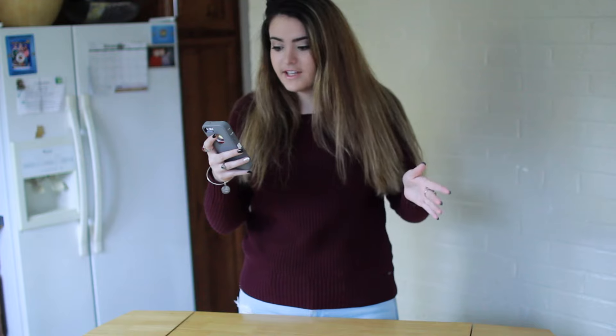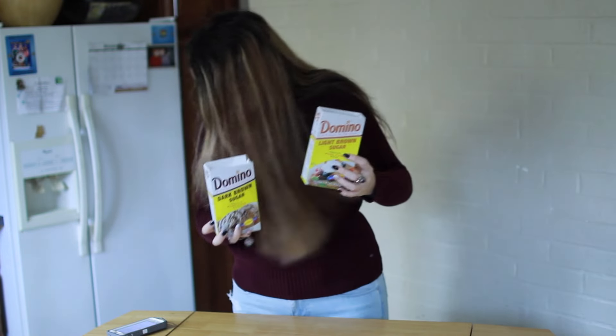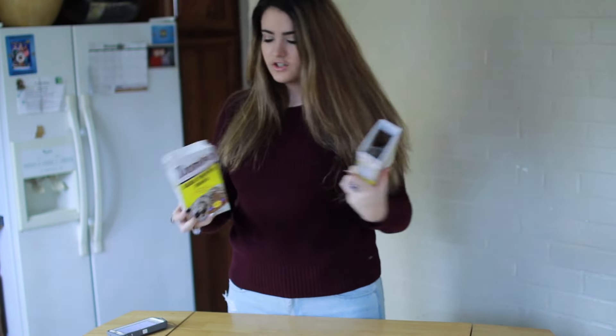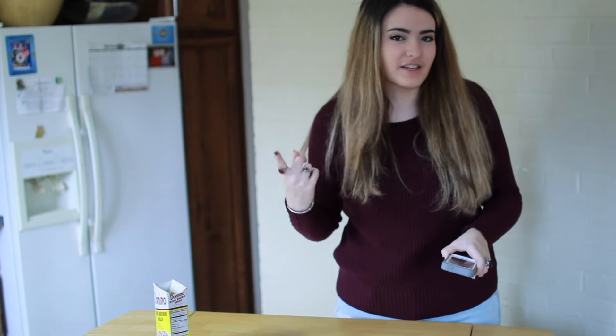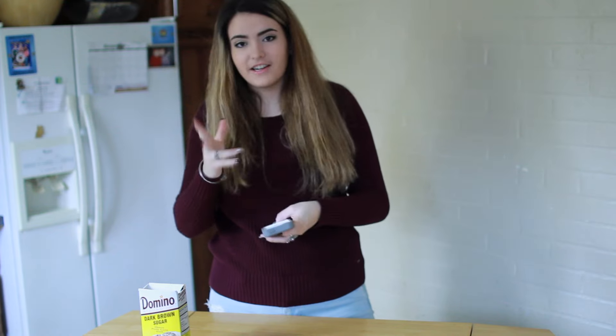Okay, so we need a three-fourths cup of granulated sugar. We need brown sugar. We have both light and dark - I don't think it matters, let's just choose the dark one. Oh, I should probably tell her to bring some chocolate chips. She's going to hate me. Can you also bring some chocolate chips? Because I don't have enough. I don't have any chocolate chips. So that's going to be a bit of a problem. This is turning into a failed video.